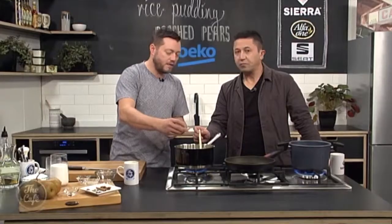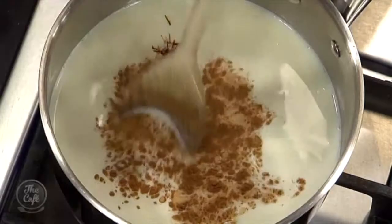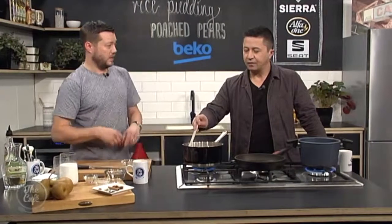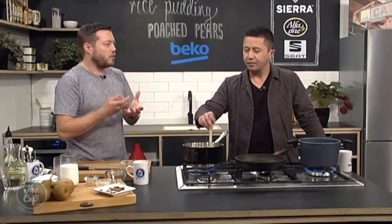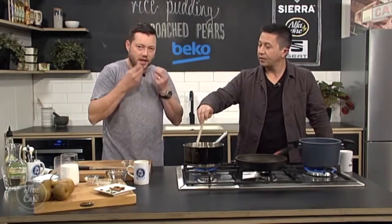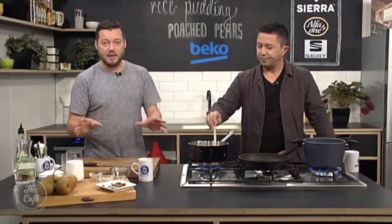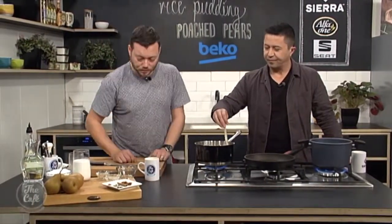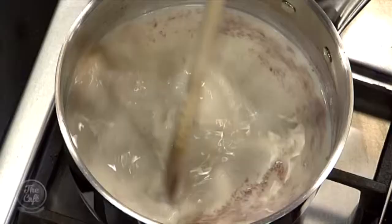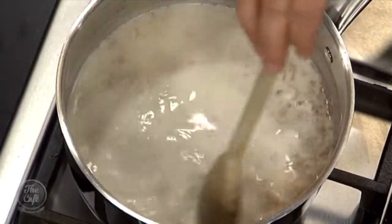Saffron works really well with milk, cream and dairy, as well as in savoury food. I've got a little bit of cinnamon powder — that just goes in there. You could use a cinnamon stick as well. And then I've got some rose water — that's like a rose essence, a bit like Turkish delight, the same flavour. You get a really perfumed, sweet flavour. If you don't like it, you don't need to put it in, but it works really well. I'm going to hold off with the coconut milk — we'll get the rice about three-quarters cooked first, then finish cooking it in the coconut milk to really bring that flavour through.